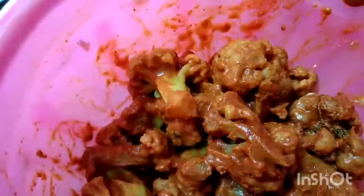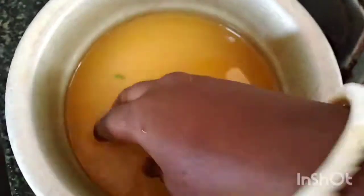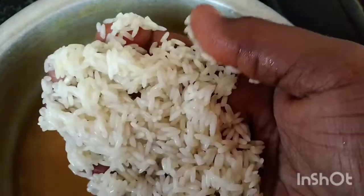I am going to add the vegetables. I am going to add the cauliflower chili. I am going to add the vegetables to the vegetable biryani.